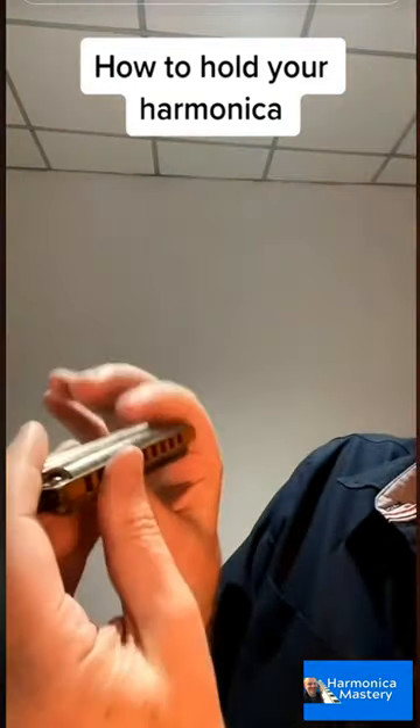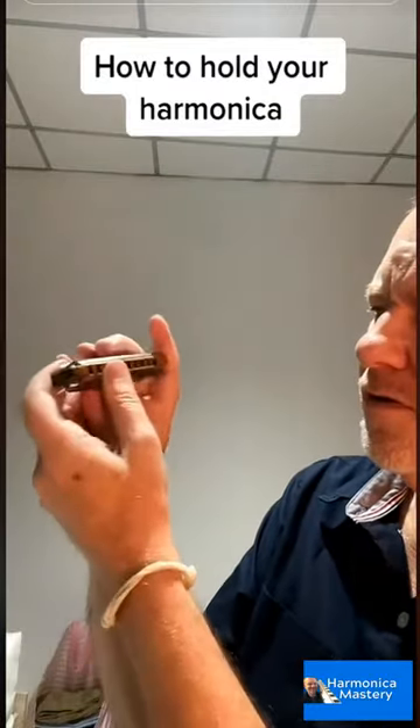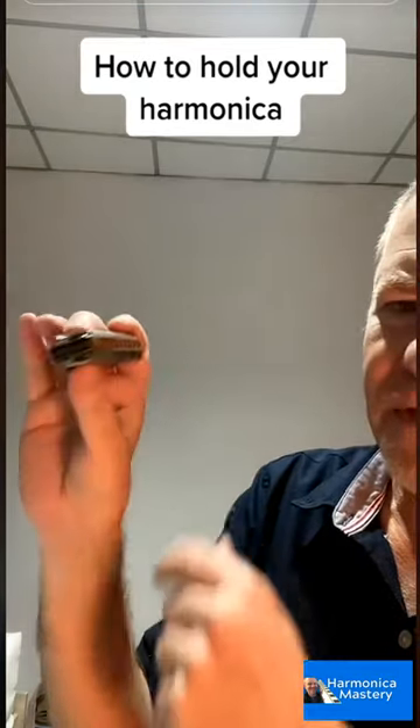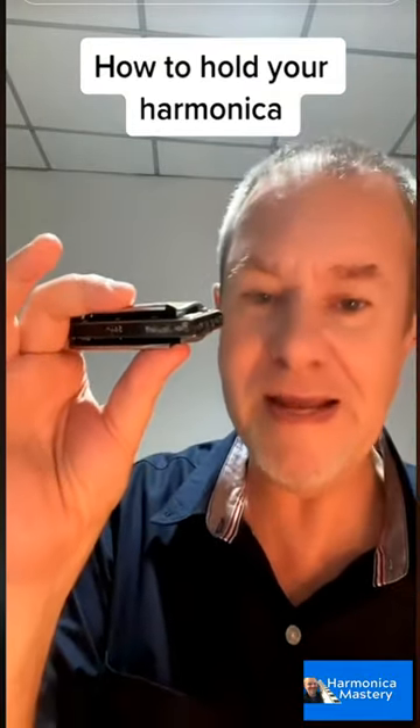Another way of doing it is if you want to keep your arm more vertical and have the harmonica horizontal — this is a good way to hold it. There's a big gap here, but that's all right. I see a lot of people doing that as well.